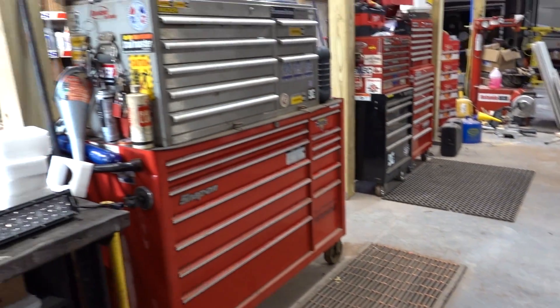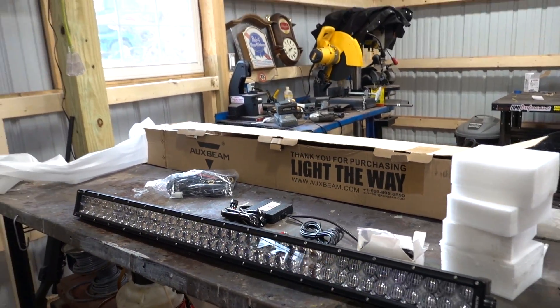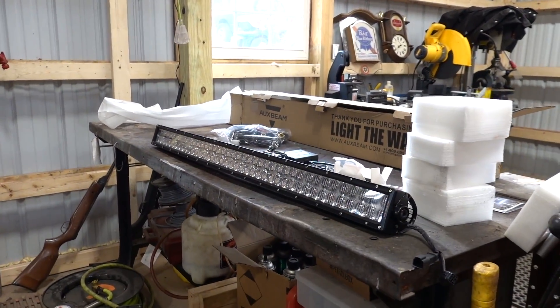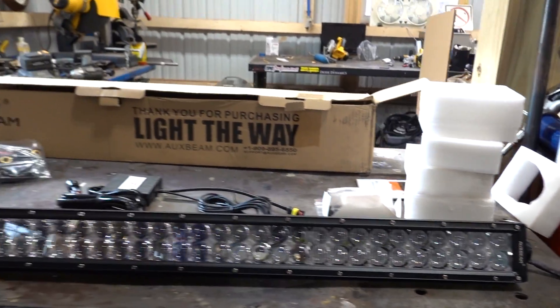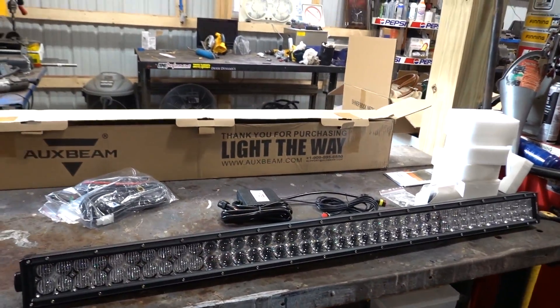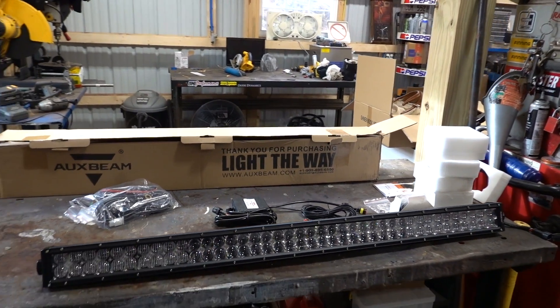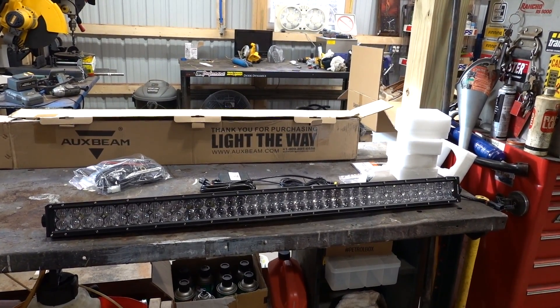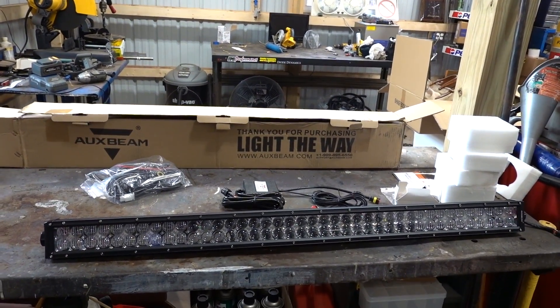We do have something very special for this truck, and a huge thanks to Auxbeam for sending us this new product. I think it's going to absolutely transform it. Here it is everybody — we have a 42 inch, yes, 42 inches of LED light bar glory from Auxbeam. This is their V-Series RGB light bar. On the ends we have floodlights and in the center it has a spot, and you can control it with the Bluetooth module on an app on your phone.